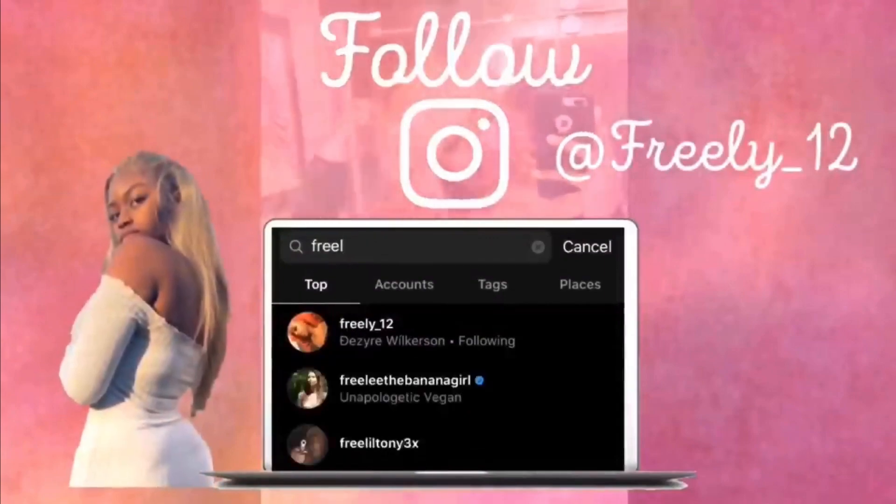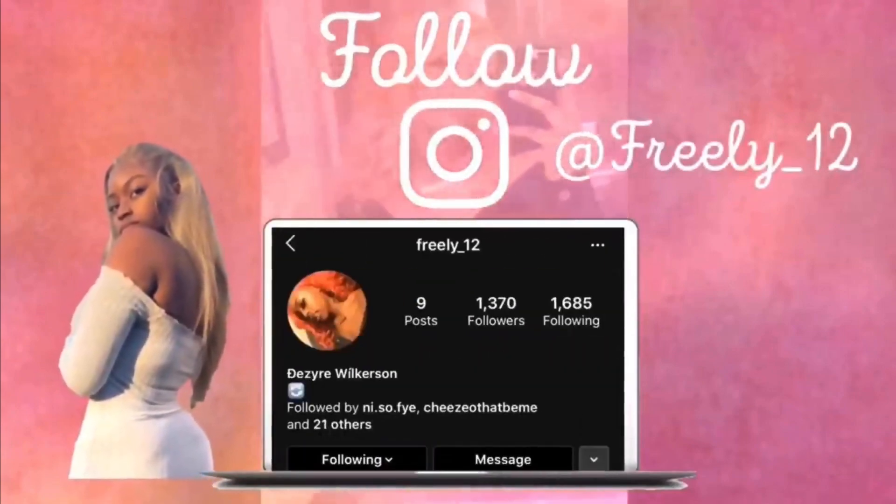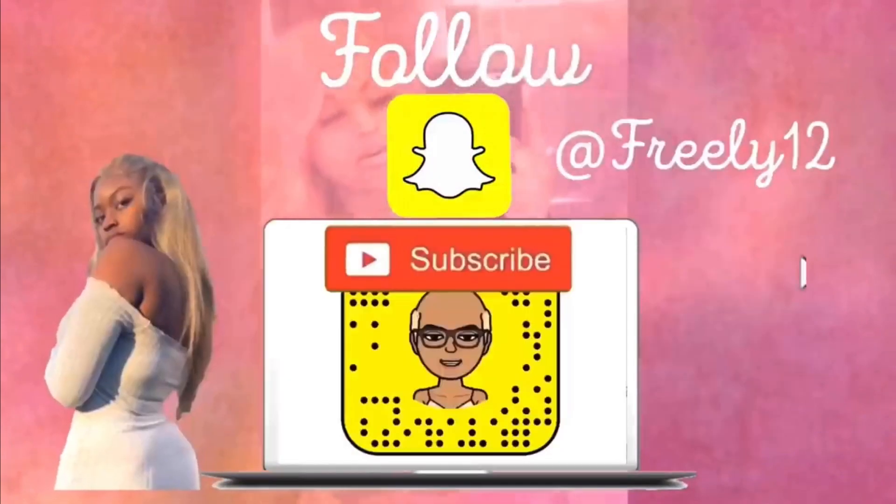What it do? What's poppin? It's Desire a.k.a. J.K.A., a.k.a. The Pretty Mother Effa, and I'm back with another YouTube video. Y'all know my intro, child. Quit playing with me.